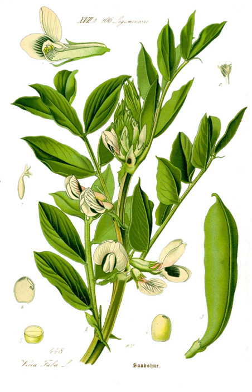Fava beans are a common food in most regions of Colombia, mostly in Bogota and Boyaca. In Croatia, fava beans are used mostly in Dalmatia as part of the traditional dish of stuffed artichokes with fava beans and peas.